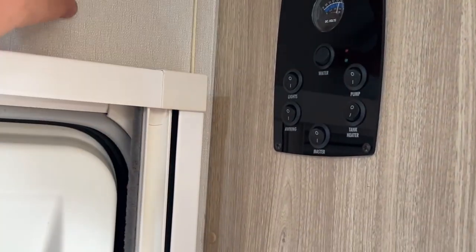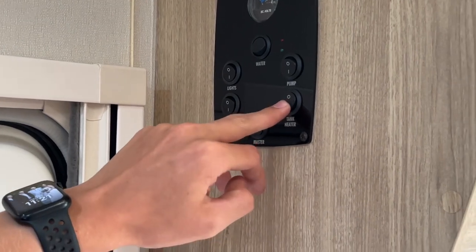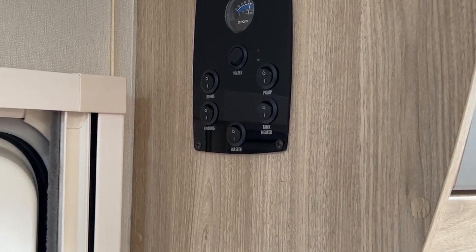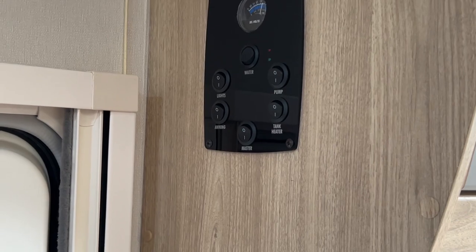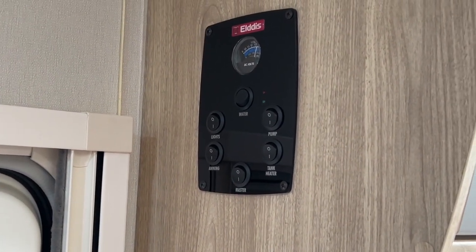You've got awning, which is your awning light on the outside of the vehicle. And you've got your tank heaters — these are more for winter use. If it's going to freeze overnight when you're away in the motorhome, you can turn these on to avoid the water from freezing in the fresh and waste water tanks.